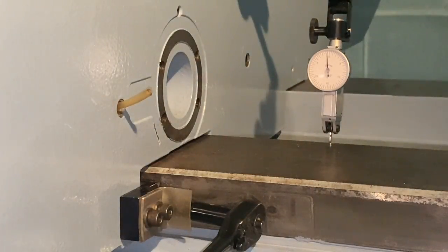I'll tighten this a little more — pretty much zero. I've got about a thou and a half of movement now.